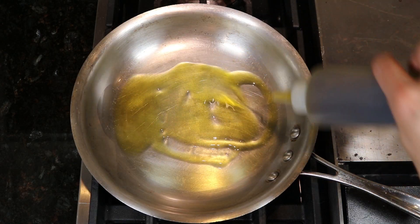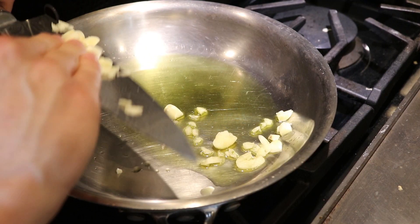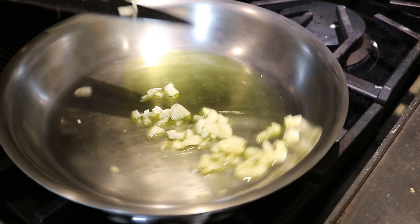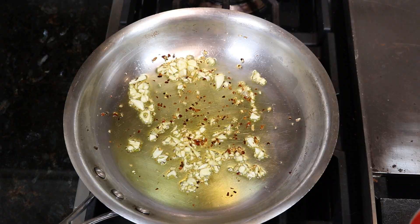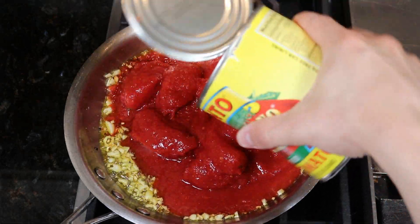In the meantime we can get started on our pizza sauce. Start by bringing some extra virgin olive oil to a shimmer over medium heat and throw in some roughly chopped garlic. Hit it with the red pepper flakes and sauté for about one minute or until fragrant. To this we are gonna add an entire 28 ounce can of peeled certified Italian San Marzano tomatoes.